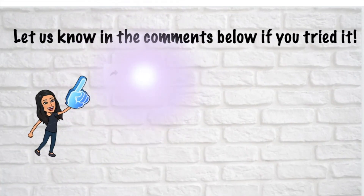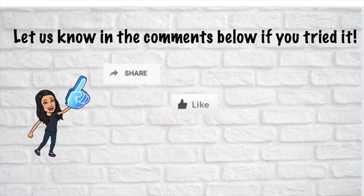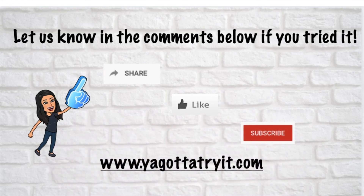Let us know in the comments below if you tried it. Share this video with a friend, hit like, and don't forget to subscribe. You can also check us out at www.yougottatryit.com. Thanks for watching!